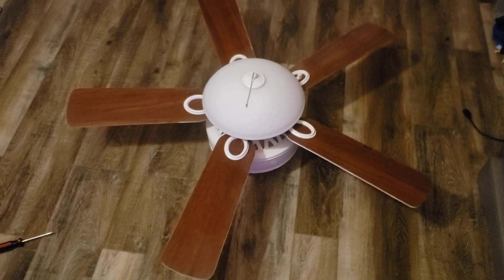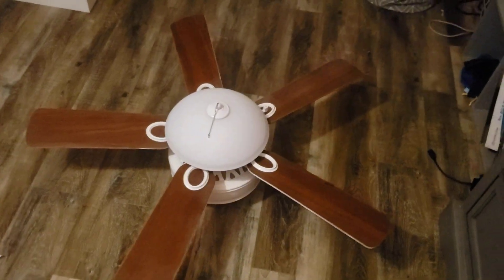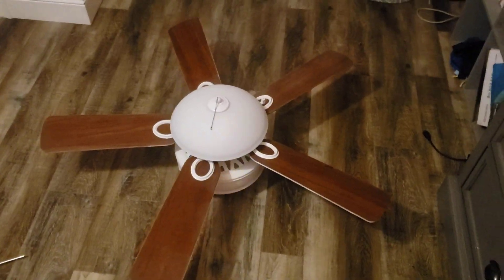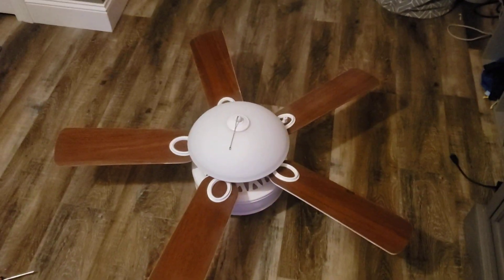That's the 42 inch — well, was 52 inch, but now 42 inch — Franken-Fan Harbor Breeze Calera ceiling fan. Hope you enjoy, comment, like, and subscribe, and stay tuned for more content to come.